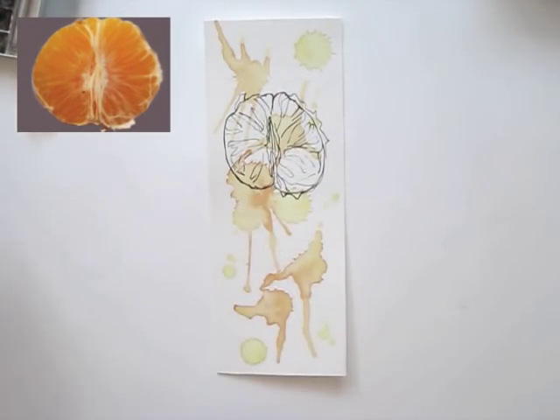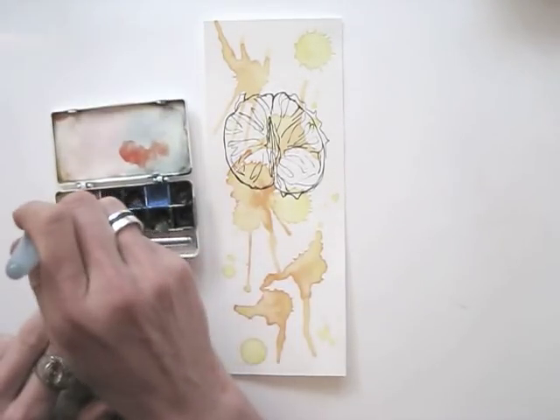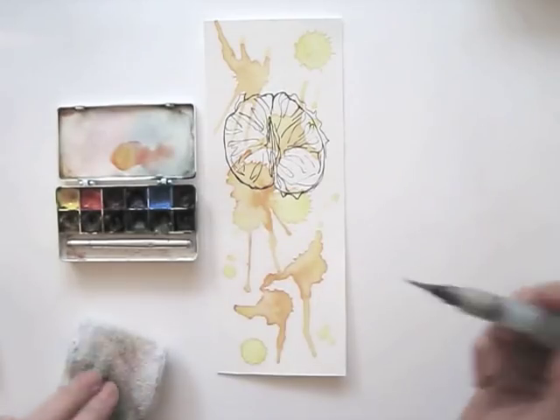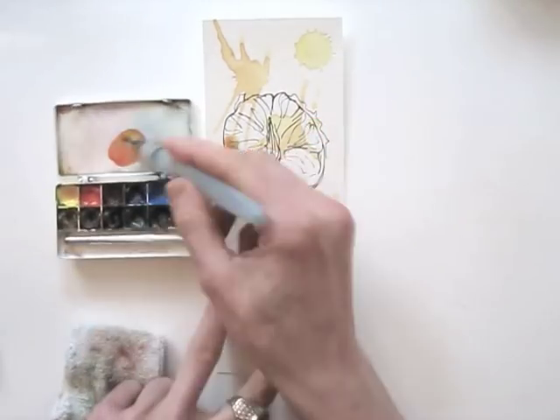When you're done, you can add color, like with an old fashioned coloring page. Keep a piece of cloth or paper towel at hand to wipe off paint that you don't need.